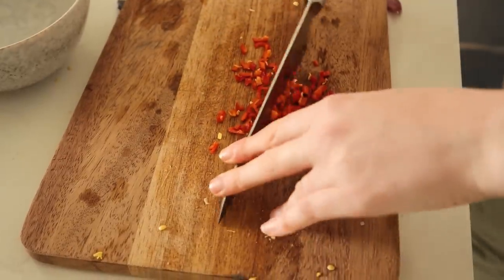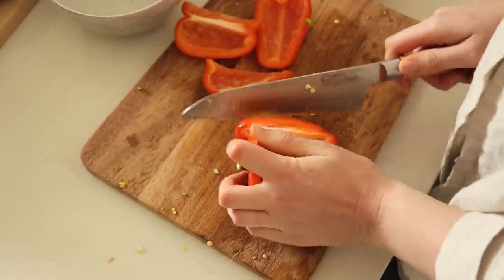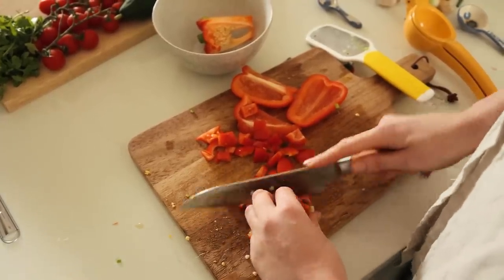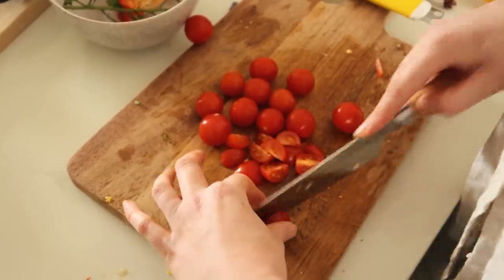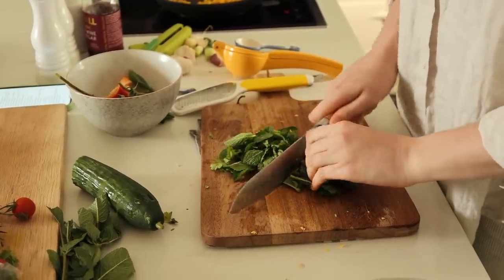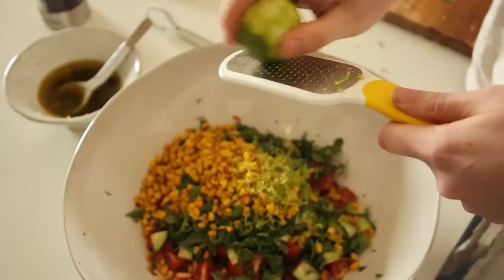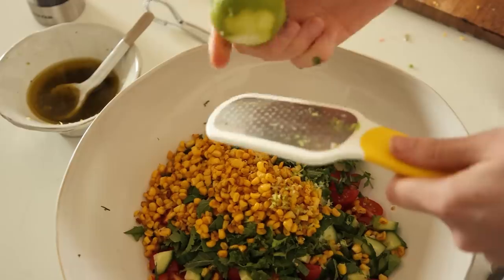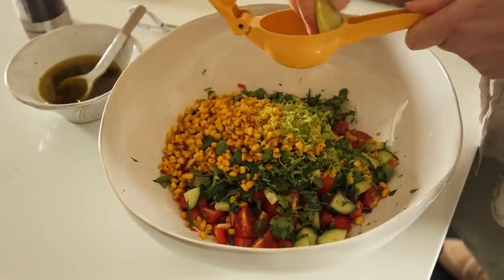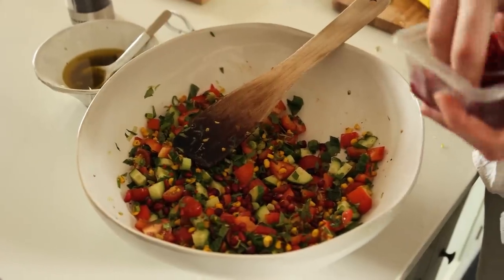In a large bowl, roughly chop a red chilli and add it in, along with a bunch of spring onions, one red pepper, 200 grams of cherry tomatoes, half a cucumber diced, a small bunch of coriander and mint, the zest and juice of another lime, and optionally some pomegranate.